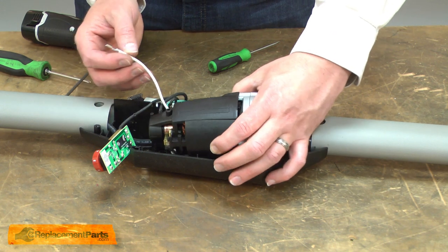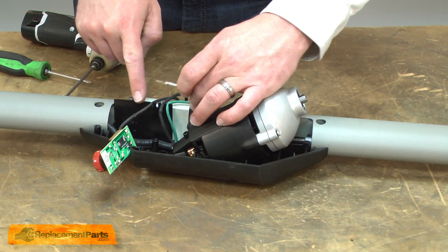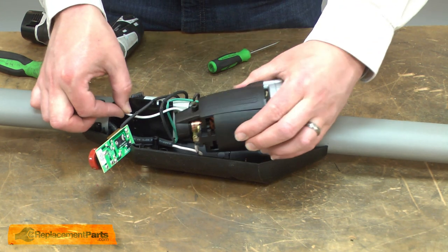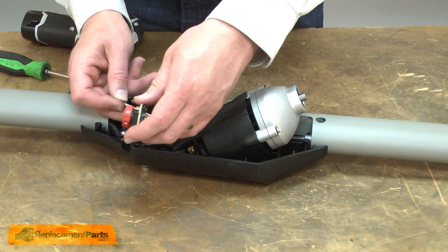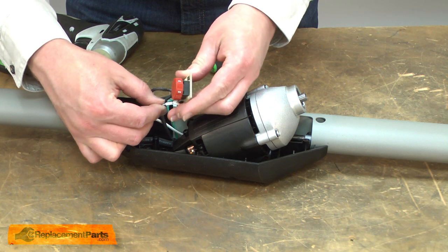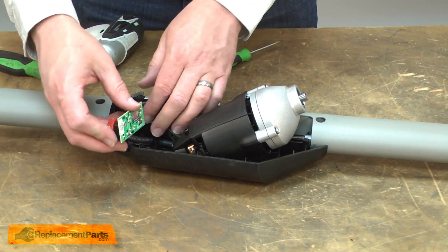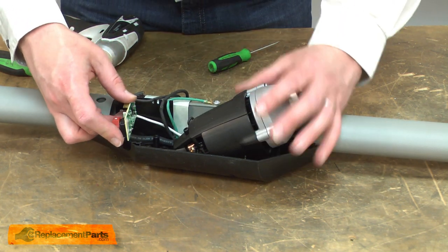Then I'll thread the white wire that goes to the control board underneath these two black wires and reattach it to the control board. Now I can reinstall the control board into the housing.